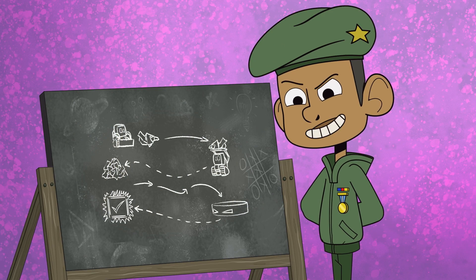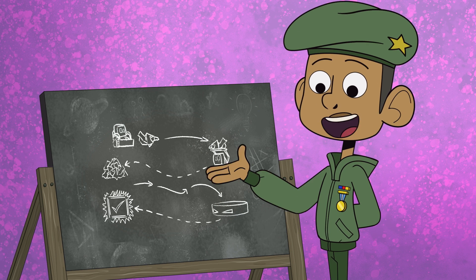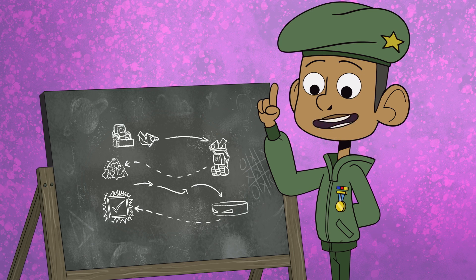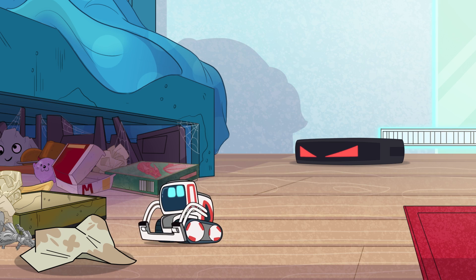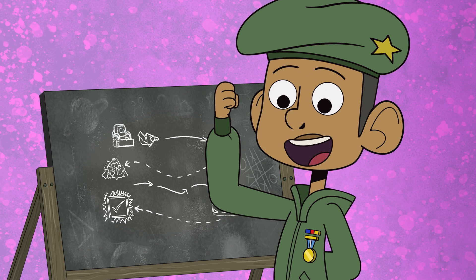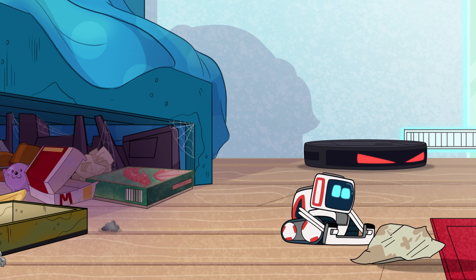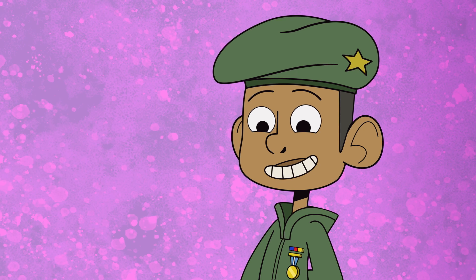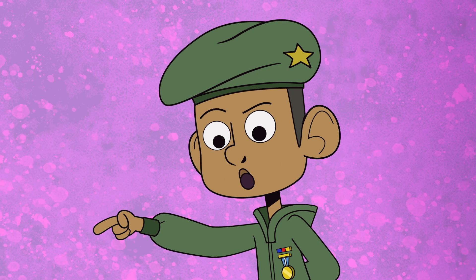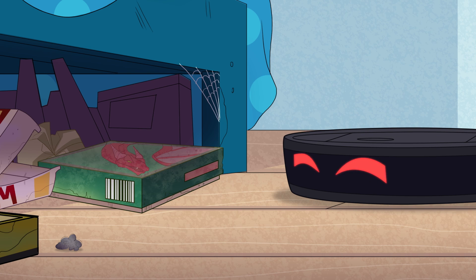Okay, YouTube. The secret of cleaning up quick is doing it in the right order. You need a sequence. First part is you find an item. Then pick it up. Next, you move it away. Then only when it's totally clear, you go in and suck up the dust.